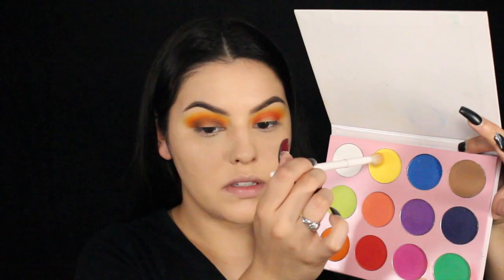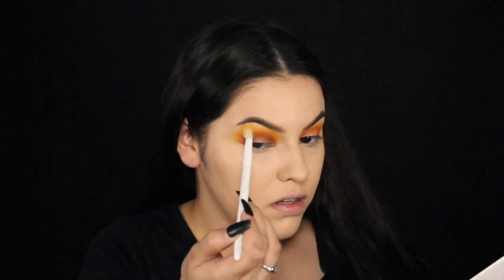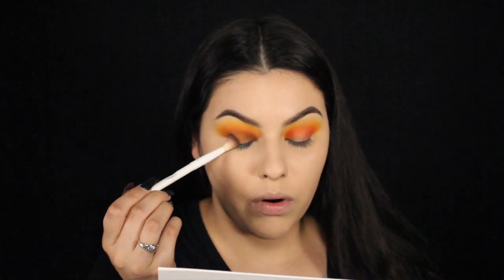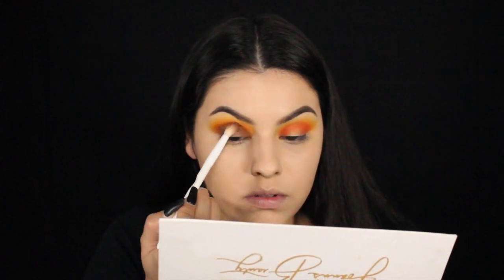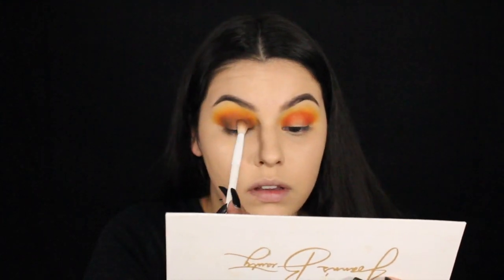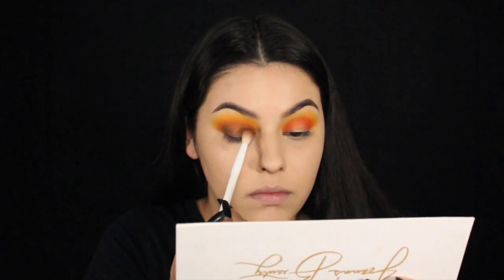I'm going to go back with this orange shade right here and just pop this right on top. Then I'm going to go back with this yellow really quick and throw this right above the orange, and back in with this brown shade on top of where we placed it. Here I'm just focusing on tapping this on the corner of my eye — I'm not dragging or blending, I'm literally just tapping it, and then once we're there I'm just going to wiggle the brush back and forth. Same on the inner corner: just tap, then wiggle.